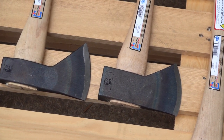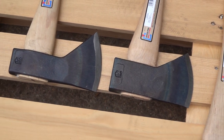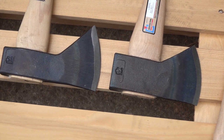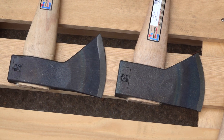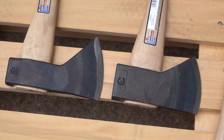There are several companies that make Hudson Bay axes. Snow and Nealey makes a great Hudson Bay axe — made in the USA as well — so if you're looking for that classic design, you can head over to Snow and Nealey. We do have some of the old style in stock while they last, so it's a good opportunity to get that before they're gone forever.